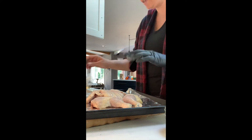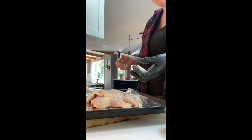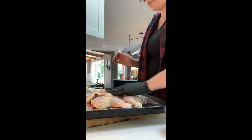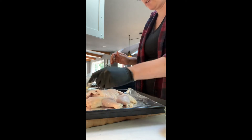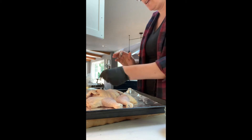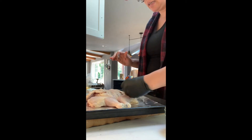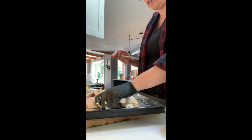Now we're going to season the chicken. I have a tablespoon roughly of coconut oil that I'm going to heat up with my hand. So I have one gloved hand, one non-gloved hand. I'm going to season with this hand and massage with this hand.